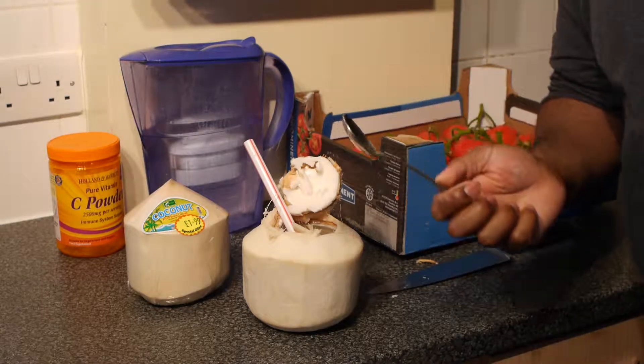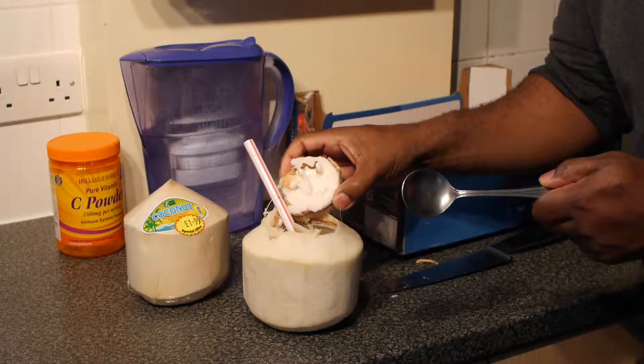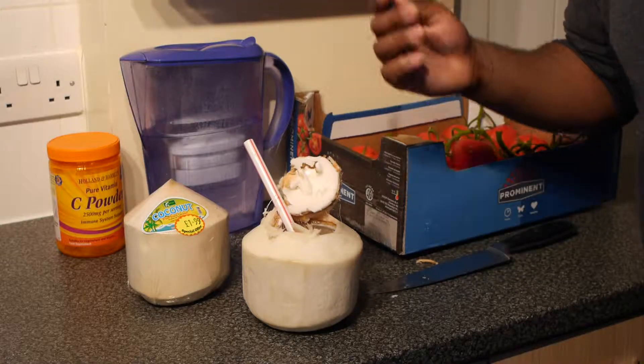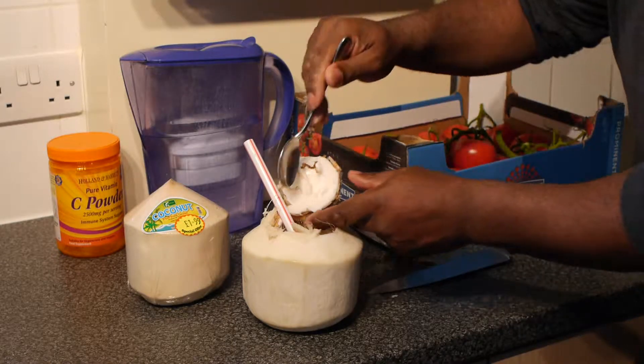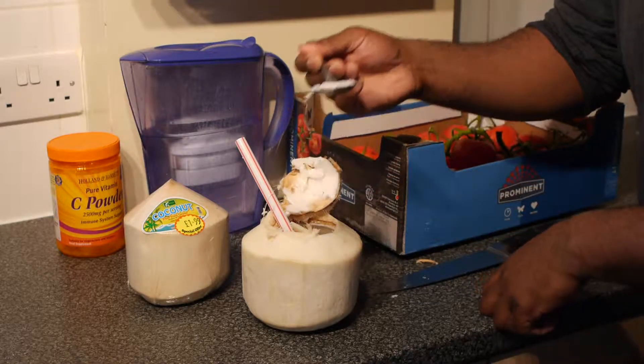There is a spoon to scrape the meat out. The carob in what we use, we use this top. Here we scrape the meat out with this part. Here in the UK I am using a spoon to eat the jelly after. It is a nice soft jelly, nice and soft.